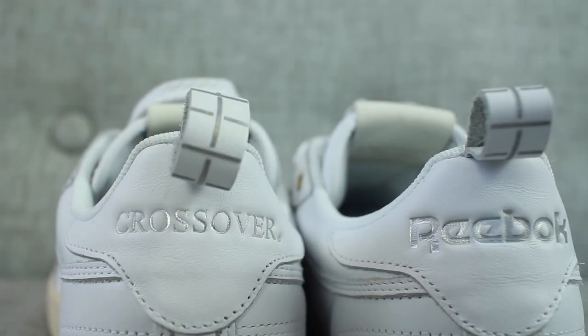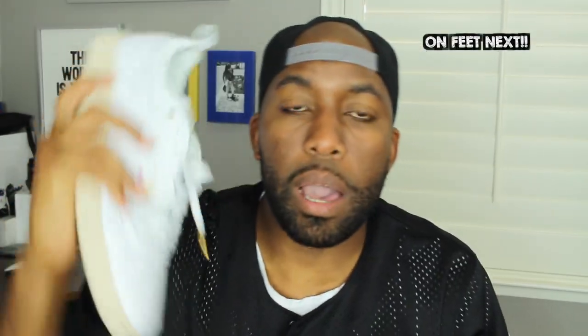Pricing-wise, I've seen these range from $110 to $120, but I got these for a discount on Sneakers and Stuff in the $80 range, and if it's still available I'll put it down in the description so you guys can purchase if interested. Sizing-wise, these sneakers go true to size — I got these in my usual 12.5 and they fit me perfectly.